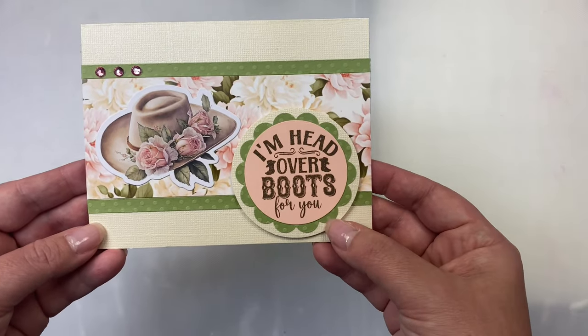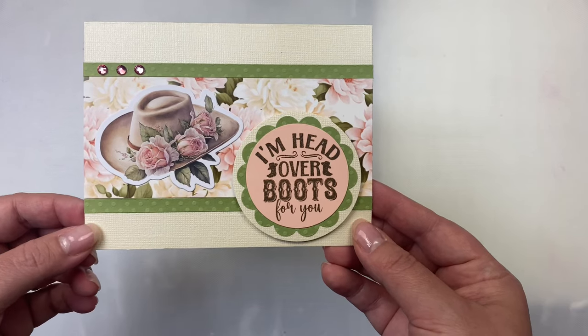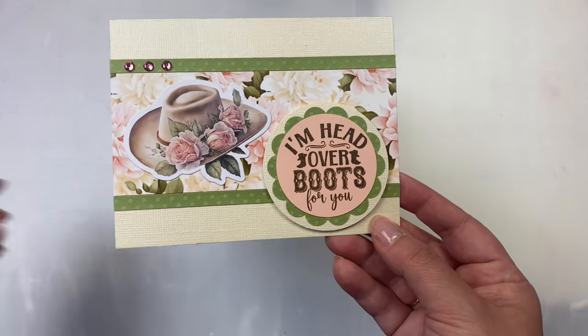Here's another one with the strip in the middle again, but I moved the layered circle sentiment to the bottom right this time and it included a scallop circle. I added some pink rhinestones across the top left strip.